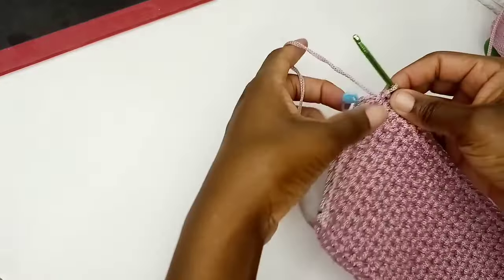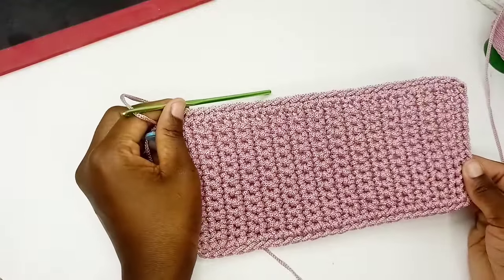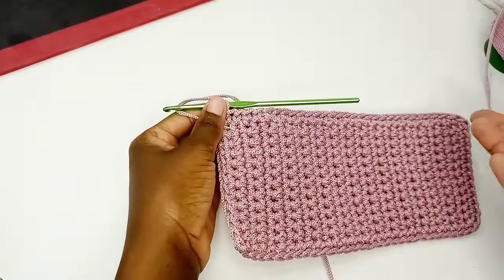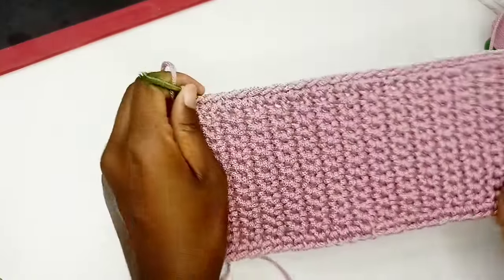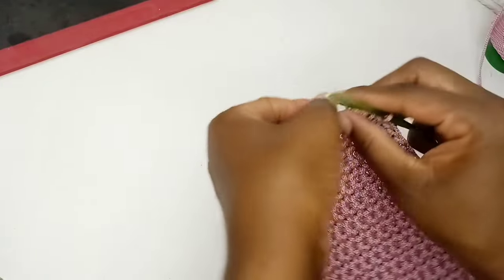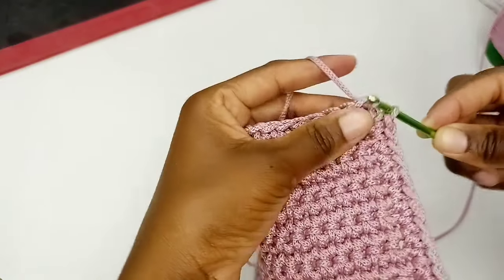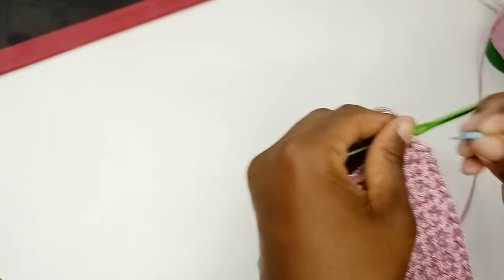I've done single crochet right round and now we are back at the starting point. The total number of stitches is 84. Make sure that your total number of stitches is in multiples of two — 84 is fine. In case you have 85 or 83, just add one more stitch so your total is a multiple of two. Now we want to crochet slip stitch right round again. I'm going to remove the stitch marker, insert my hook below these two loops, grab my yarn, pull through and then pull through again.